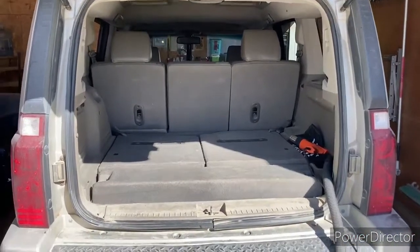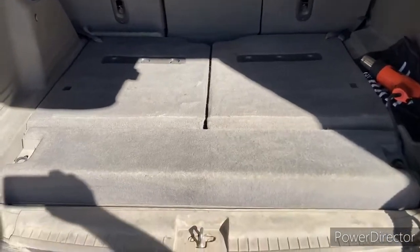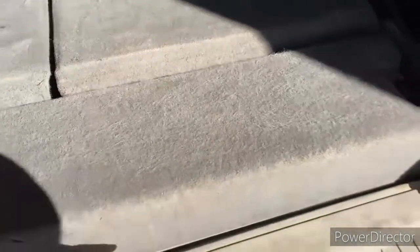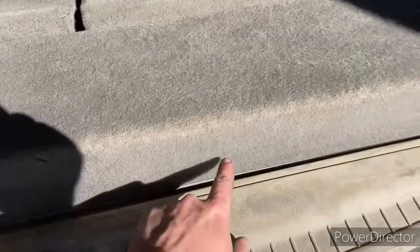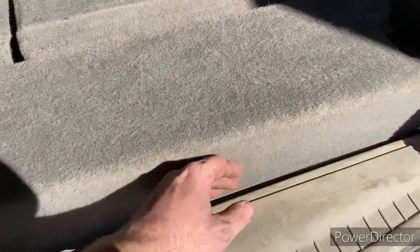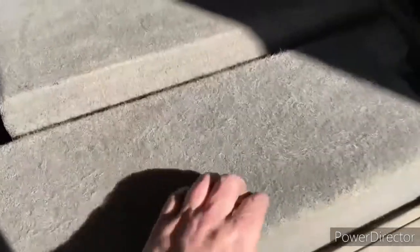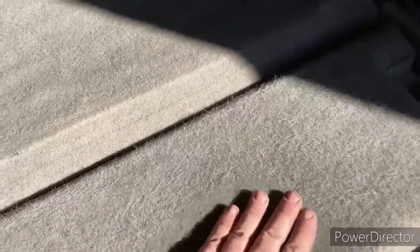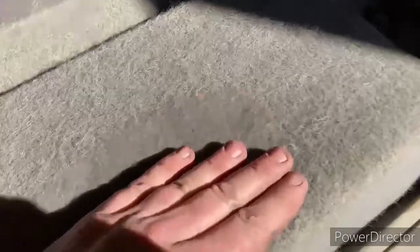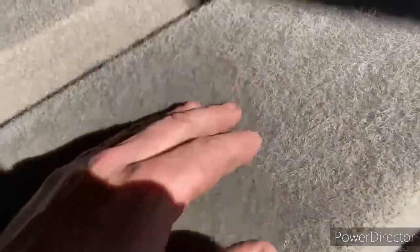I'm vacuuming out the back of the Commander here. Over time what happens is the carpet gets frayed. Here's where there's less wear — this is kind of what the factory carpet looks like — and then as time goes by it gets frayed, and you can see the length of the rug, the plush, whatever.